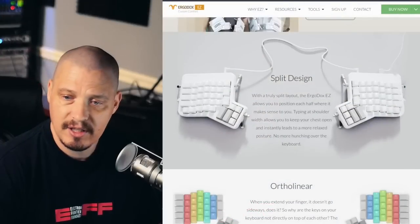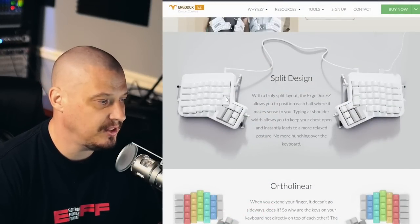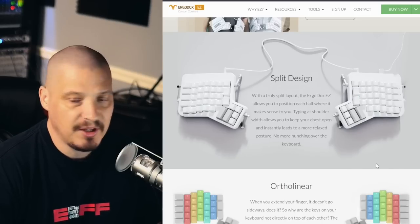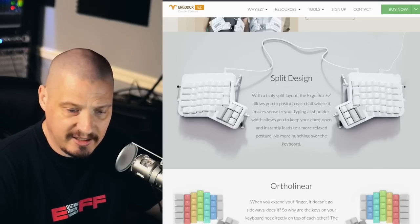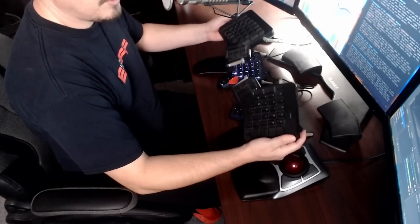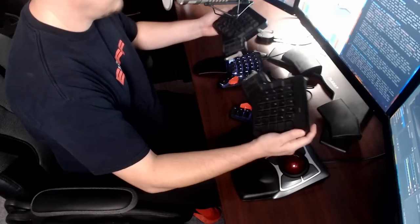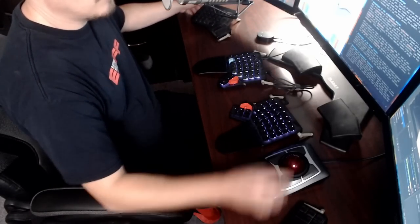One of the best purchases I ever made was the ErgoDox EZ keyboard from ZSA. If I go to my web browser, I'll show you a quick picture of the ErgoDox EZ — it's a split keyboard that comes in two colors, white and black. I purchased the black variant, and this is the one I bought two and a half years ago and have been using ever since. That's the keyboard I use for my home computer.